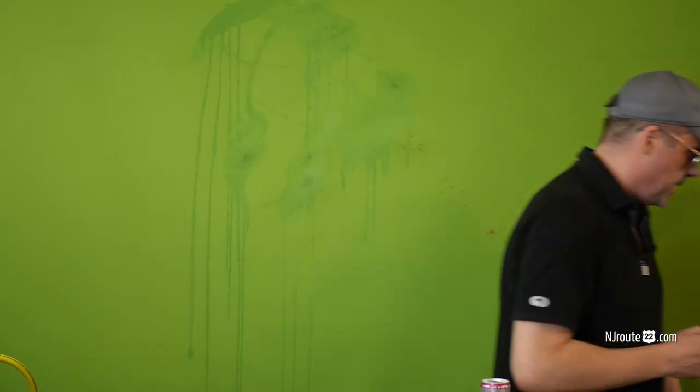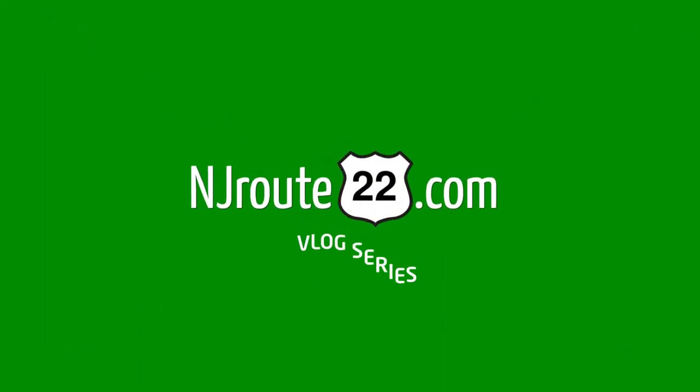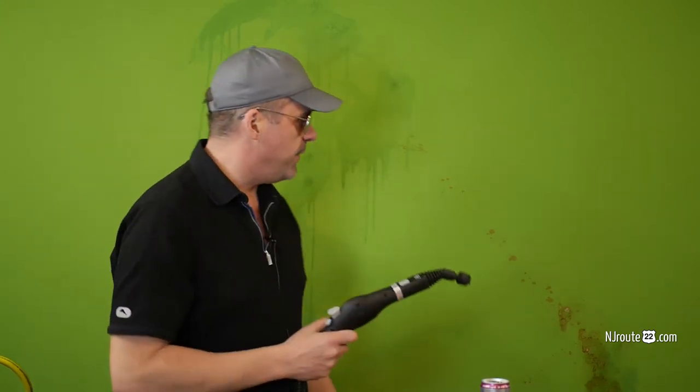We got ourselves a really messed up green screen here. It got some cherry pie on it and we're gonna use the steam cleaner I have over here to clean it off. This is another reason why to have a nice one. I'll turn the green screen effect off.